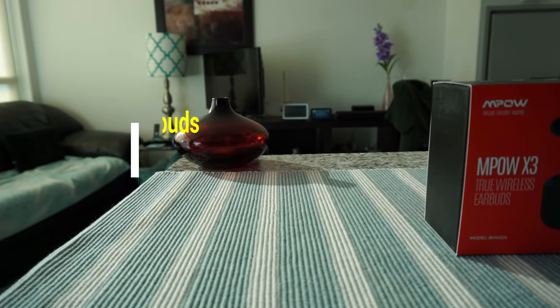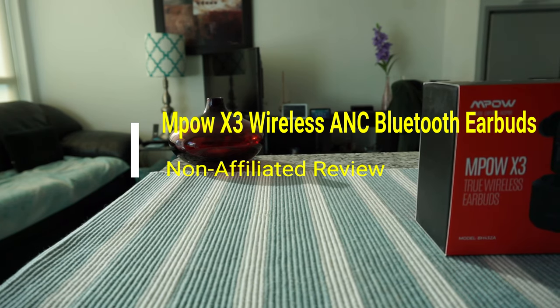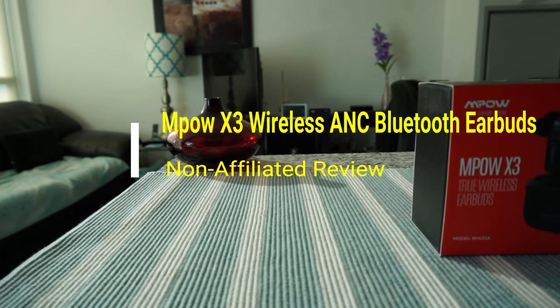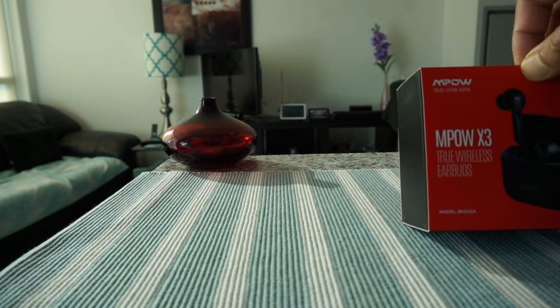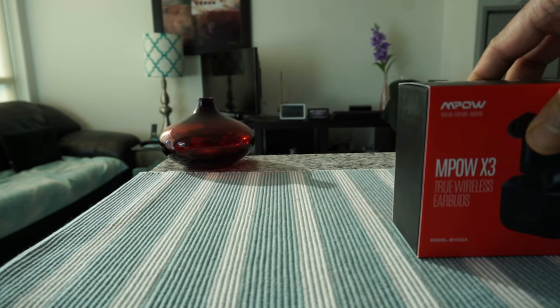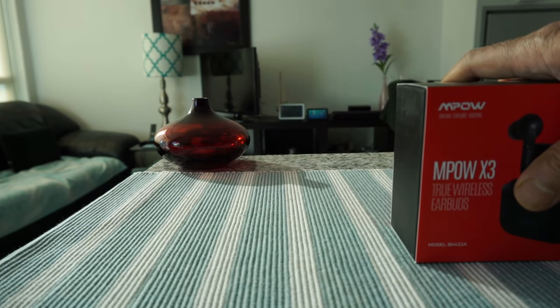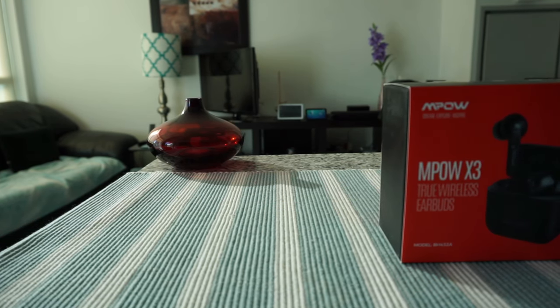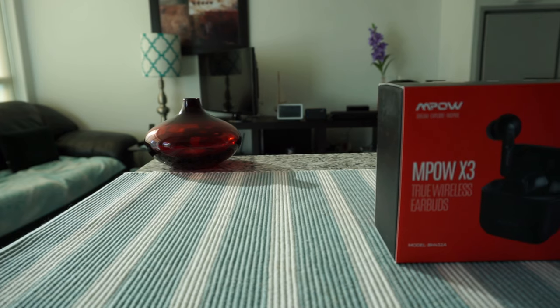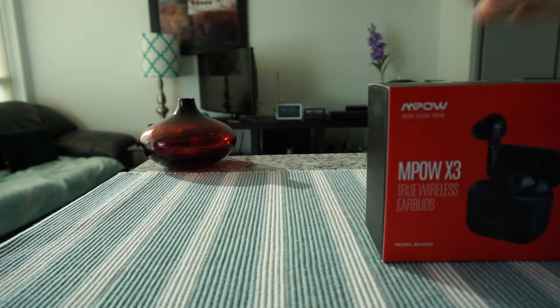Hello everyone, this is Amit Dan of amitdan.com. Today I'll have another episode of an unboxing and brief review video. I'll be presenting the MPOW true wireless earbuds. This is not an affiliated or paid review — all my reviews are non-affiliated, unbiased, and honest, and there are no affiliated links. I didn't take money from anyone, so you'll get totally honest opinions about this product.